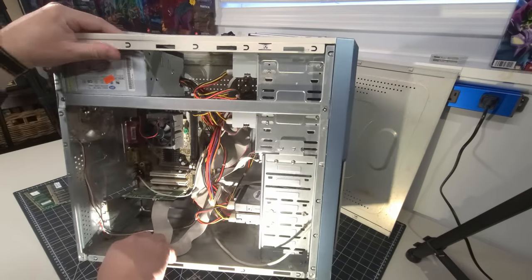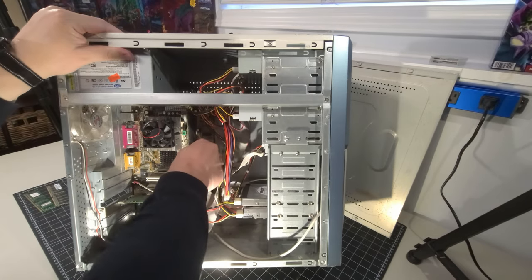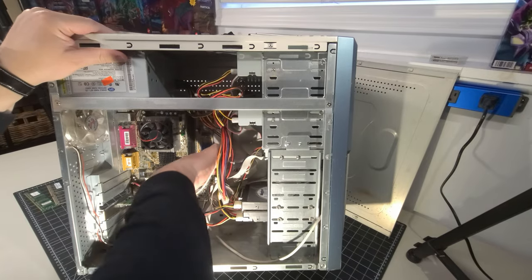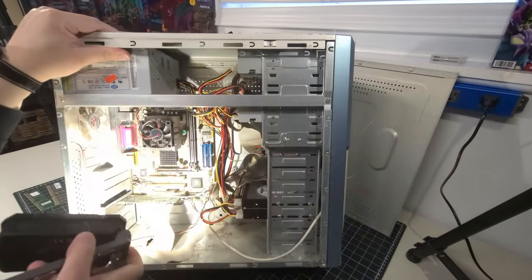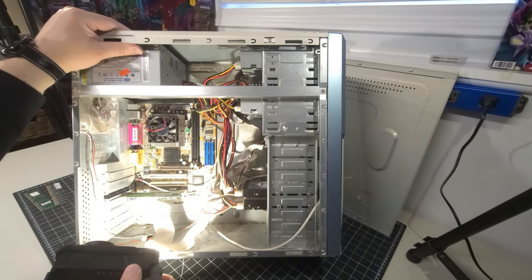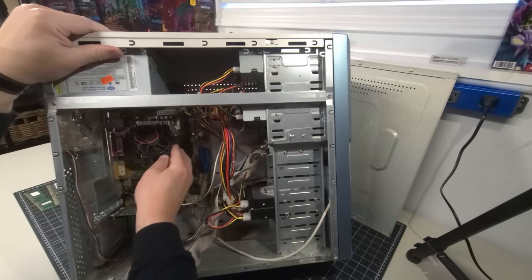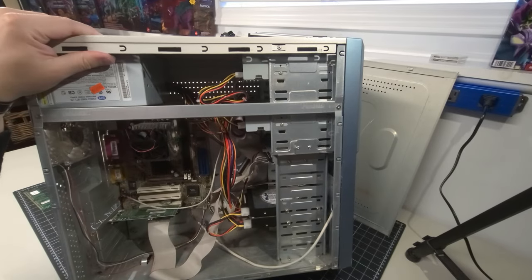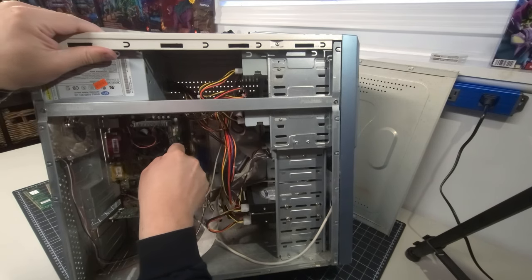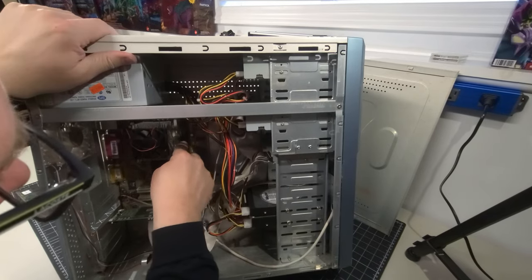I'm not seeing a clear marking on the motherboard to identify it. Let's take off the CPU heatsink to see what processor is in here. The thermal grease is definitely worn, but the fan does freely spin with an AMD holographic image on the front, which is good. The inside is quite dirty, as expected for its age.